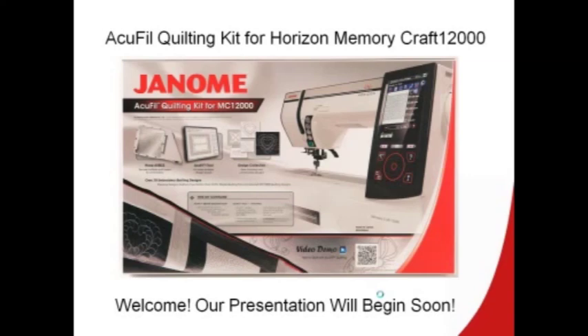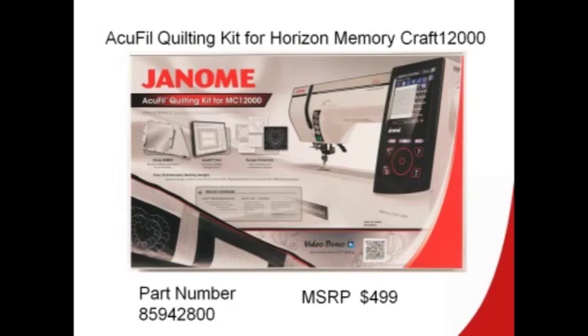The kit itself is packaged with this front cover and the MSRP is $499. You'll notice on the front cover there is a QR code. This is going to take you right to the AccuFill landing page where you'll be able to view video content on how to use the AccuFill tool. These pages are going to be available soon, so keep an eye out for an email from the marketing department for the launch date of that website.